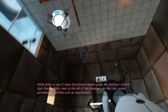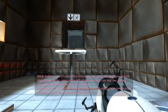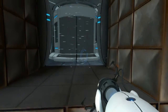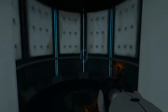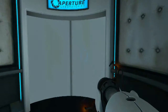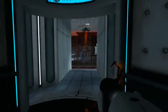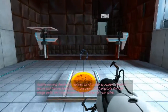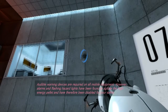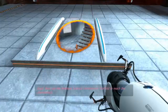While safety is one of many Enrichment Center goals, the Aperture Science High Energy Pellet seen to the left of the chamber can and has caused injury. You, [subject name here], must be the pride of [subject home town here]. Warning devices are required on all mobile equipment; however, alarms and flashing hazard lights have been found to agitate the High Energy Pellet and have therefore been disabled for your safety. Good. Now use the Aperture Science Unstationary Scaffold to reach the chamber lock.